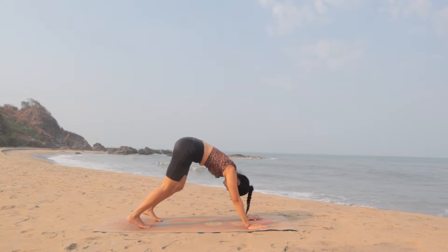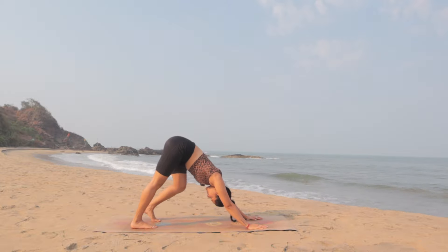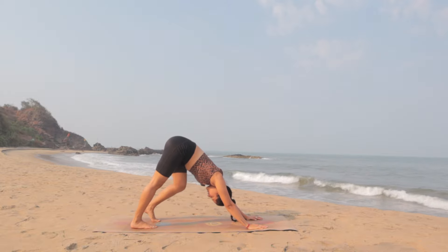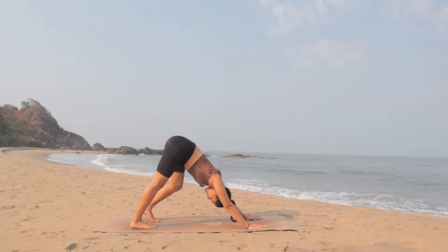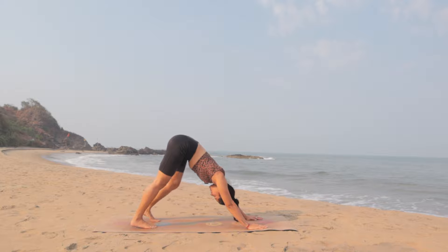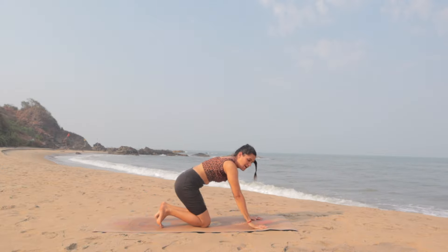From here tuck the toes under and lift the hips back up into downward dog. Again start to walk the knees, relax the hips, relax the head, lengthen the spine. With exhale again lower the knees down and come back up on the knees.